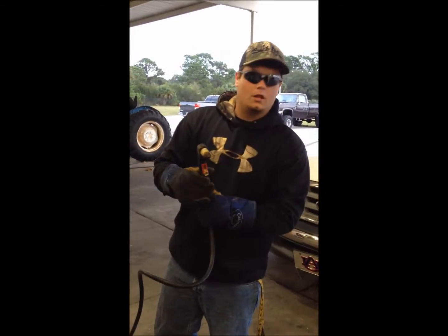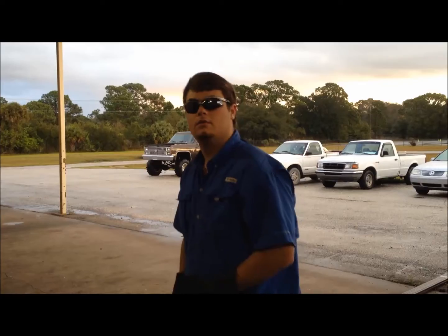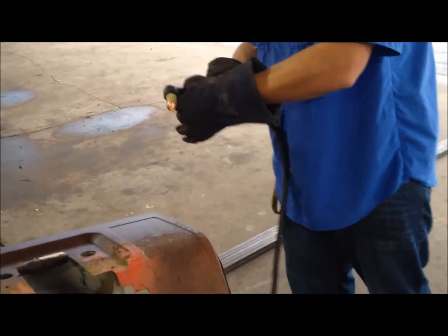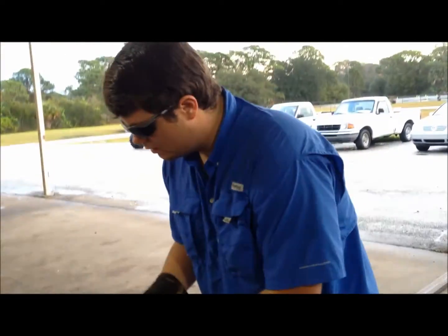You're going to want to move your lock down here and press the trigger for the arc to come out. You want to keep your tip just like an air gap from the metal, because you don't want to drive your tip — you don't want to heat up and mess up.